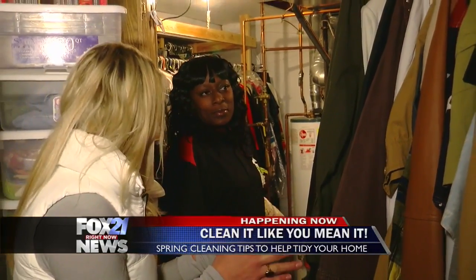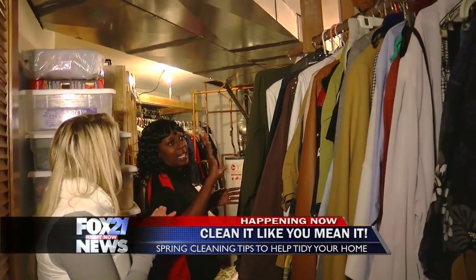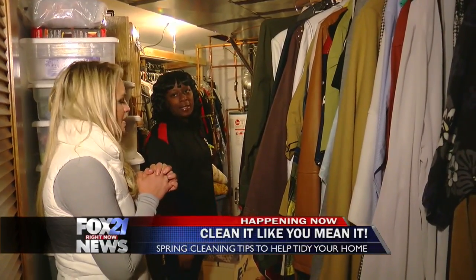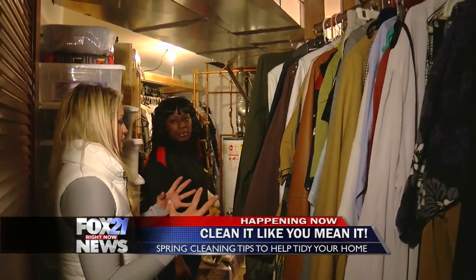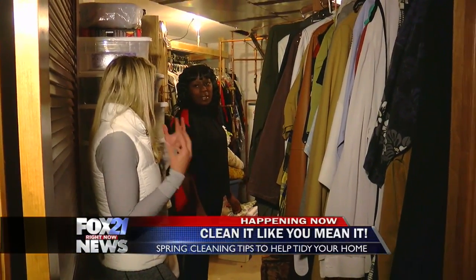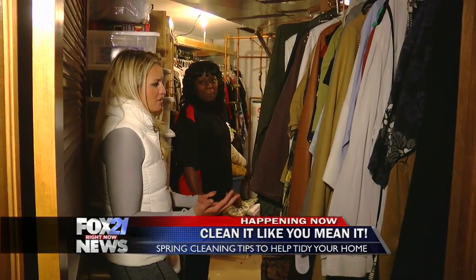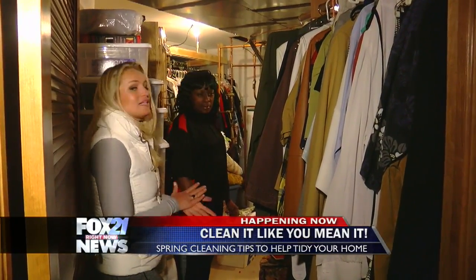Do you think color coordinating is good? Yeah, I usually do that. I'd rather have pants on one side, shirts over here, and dresses on one side. I've heard people do a big giveaway where they get rid of everything they don't use, and they're happier. I do that a lot — kids' clothes and all. But you know what, it's less clutter, it's collecting less dust, and in the long run it's going to make spring cleaning your house a lot easier.